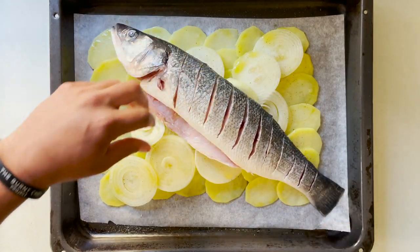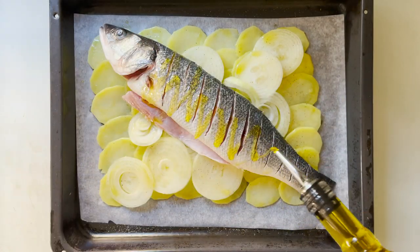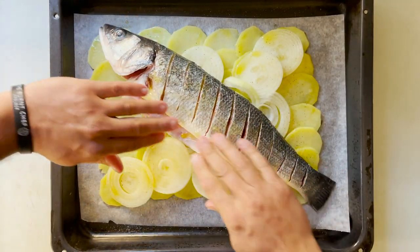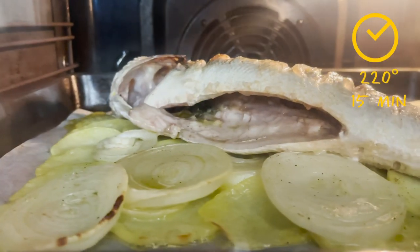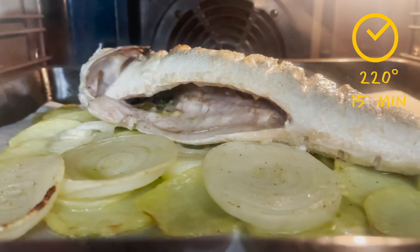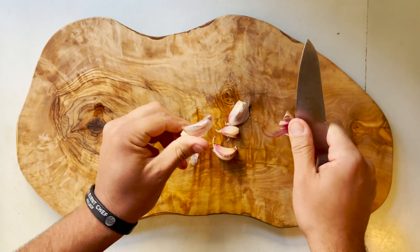Lay your fish over the top of the potatoes, season with a bit of salt and pepper, and brush it with a little bit more oil. Bake it in the oven at 220 degrees for about 15 minutes, or until it's ready. Mine was 1.2 kilograms, and that's what it took.